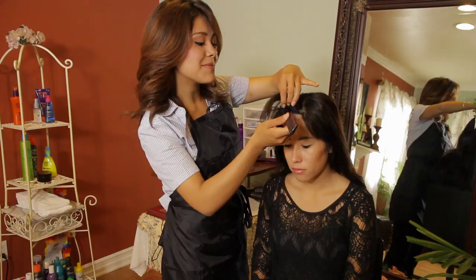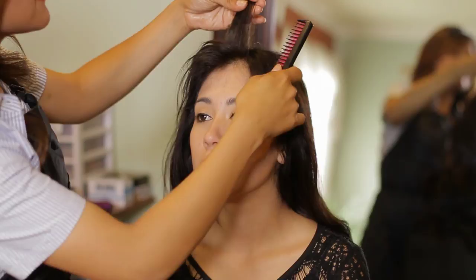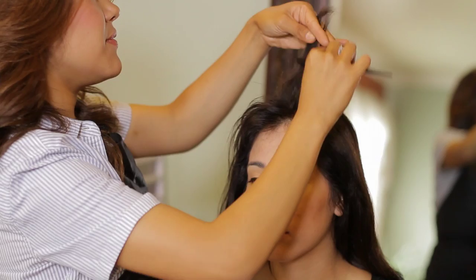Now that I have teased the whole top section, I'm going to continue teasing, but this time I'm going to grab a section diagonal, so I'm going to end up with kind of a triangle section of bangs. This allows the teasing to spread all throughout the hair so that your bangs look poofy and blend in together throughout.